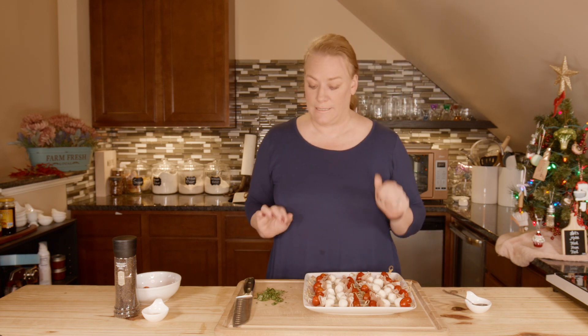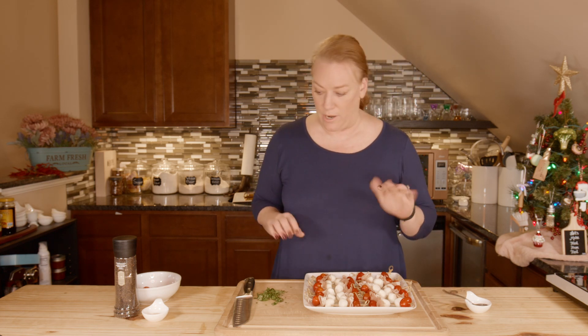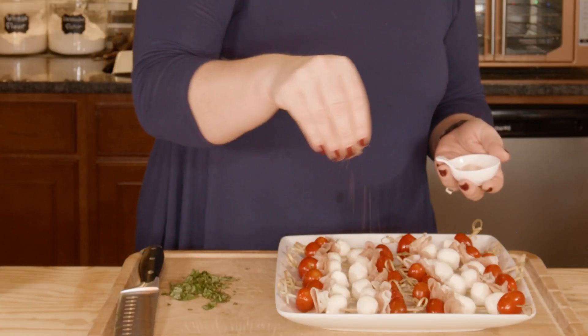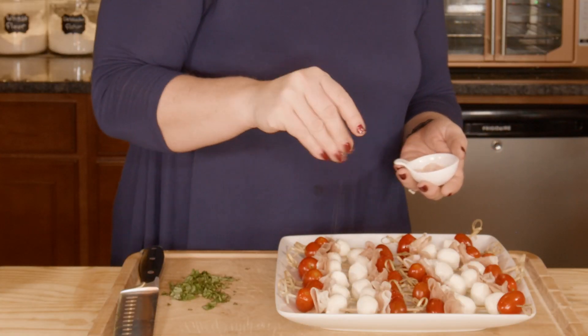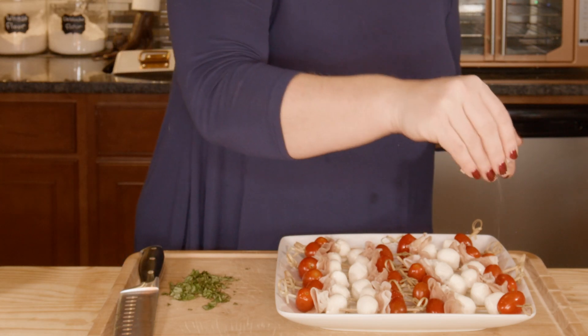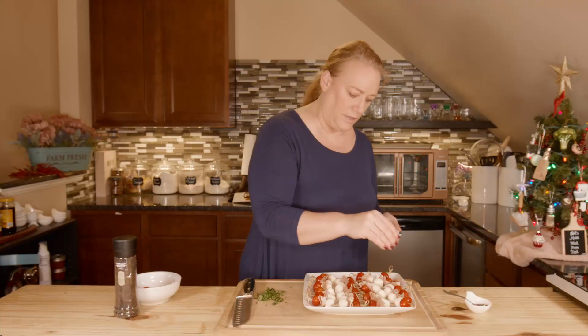Especially if I'm making mayonnaise I always use just regular olive oil. Now I'm going to sprinkle a little salt. The reason we do the olive oil first is so that the salt can stick a little better — salt will really bring out flavor in the tomatoes.